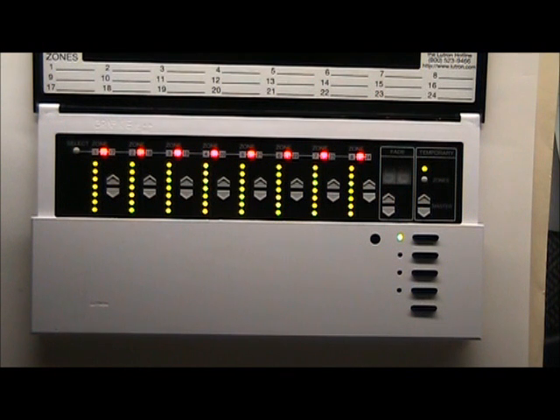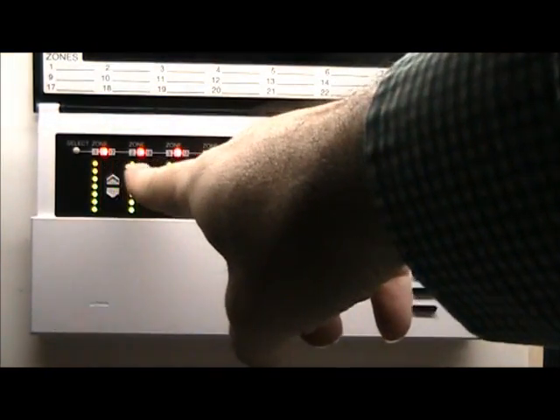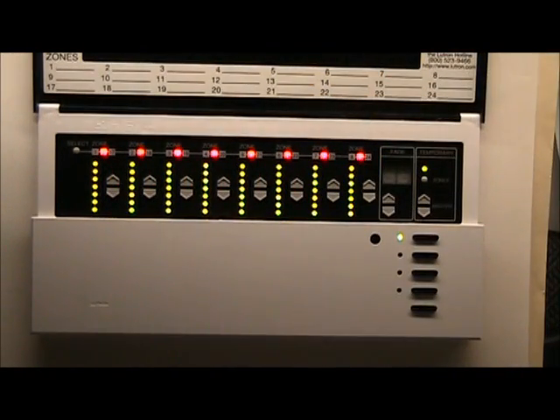Along the top is a bunch of numbers lit in orange. The set of numbers lit is 9 to 16. On the bottom right are five black buttons — those are the scene buttons. The top one, number one, is lit.